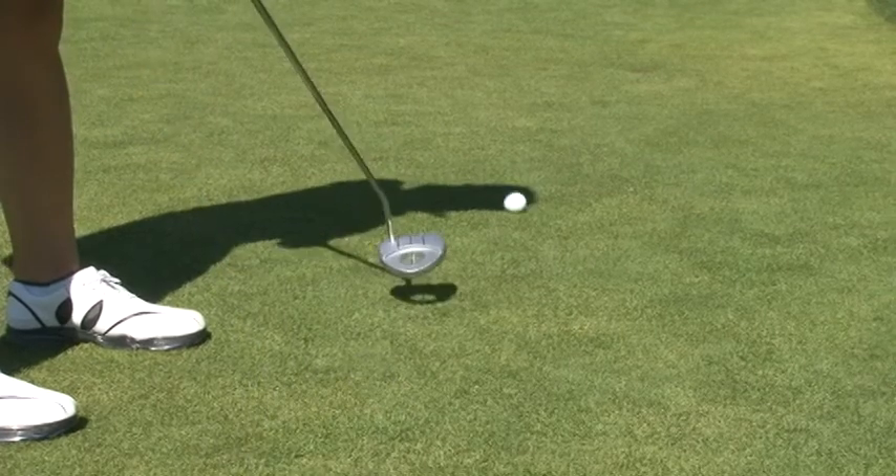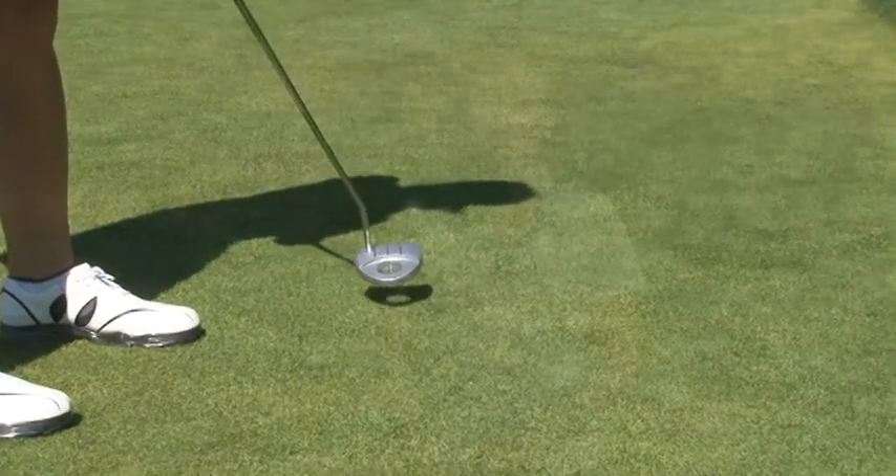Surprisingly, golfers don't realize that putting takes up about 40% of their total golf score. This can add up if you're not that strong of a putter, but the Clearball Putter helps you with that. The benefit is that it will help you regardless of your size or strength, so you can improve your putting and in turn lower your hole score.